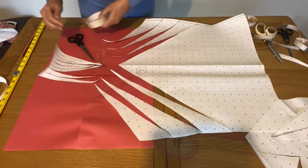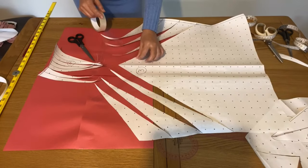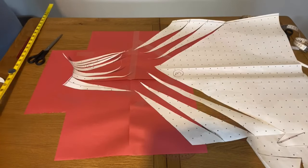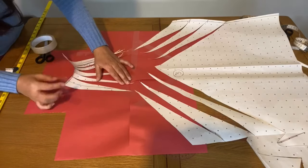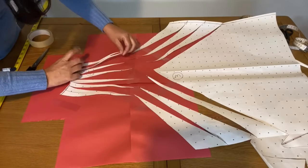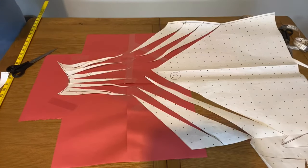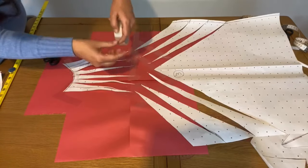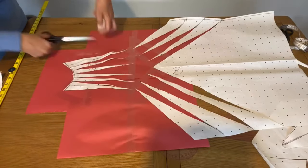I'm using sellotape to fix this part. Basically your pattern will be ready, and whenever you want to make a dress you can use the same pattern and make the dress with the center twist. Make sure you're matching the notches — seven on the top and three on the other side. The small part has seven sharp edges as well, so they're matching and facing each other. After fixing the paper I will start cutting.